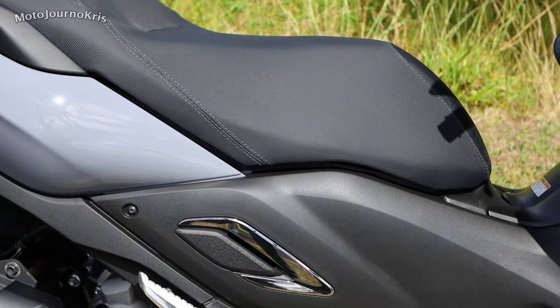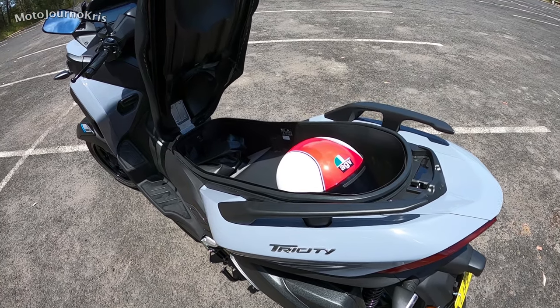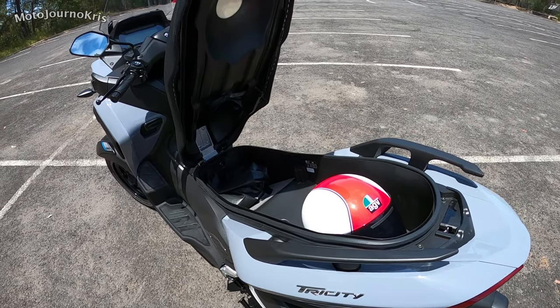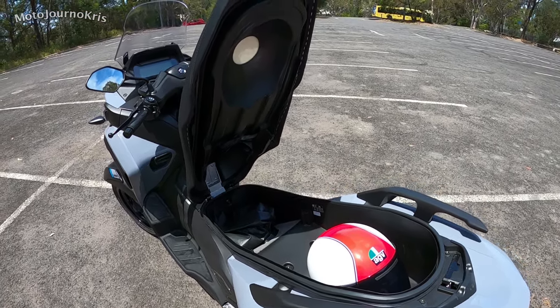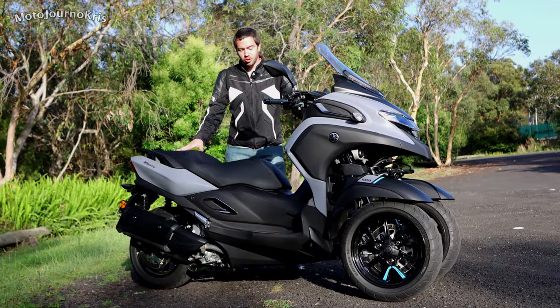Towards the front of the seat there's easy reach to the ground; towards the rear you've got a lot more room and a bit more comfort. Like the XMAX, it's not a really stretched out seating position. So let's have a quick look at the ergonomics.